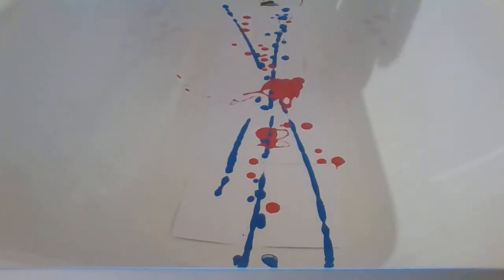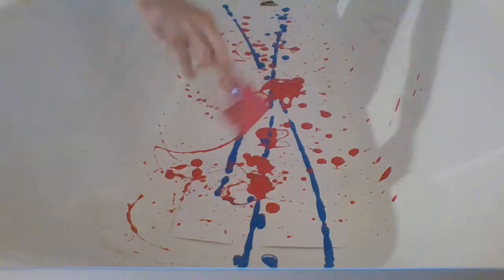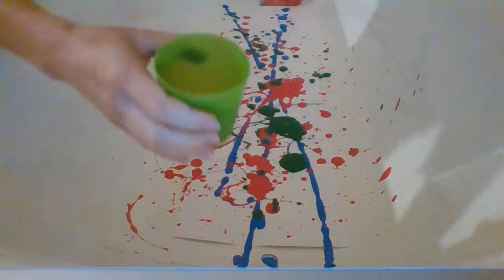Now I'm going to literally pour it down like that. Splash. Lovely. Look at that. You have to discover different ways of making your art look interesting. I think I'm going to pour some red inside, and I'm going to use this tool. Let's see what happens — I'm going to squirt it.